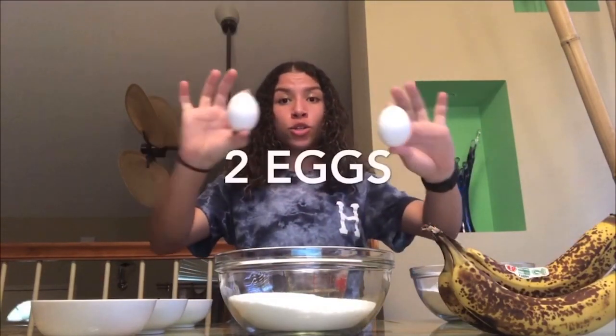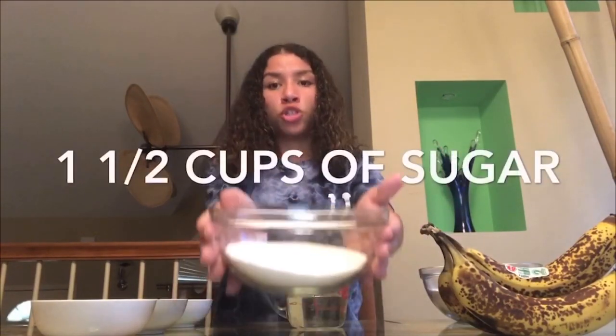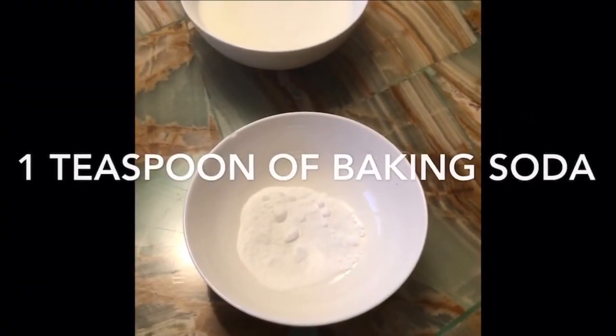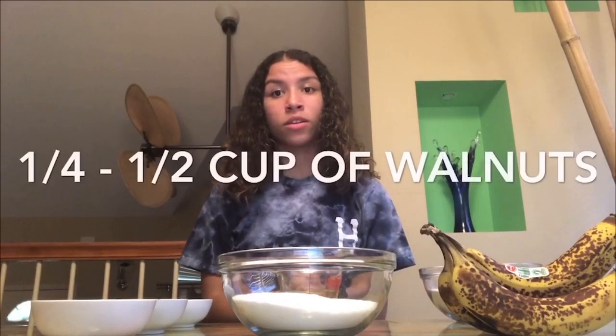The ingredients you will need are three ripe bananas — and make sure that they're ripe — two eggs, 1¾ cups of flour, 1½ cups of sugar, ½ cup of vegetable oil, ¼ cup of milk, 1 teaspoon of baking soda, and 1 teaspoon of vanilla. Optionally, you can add ¼ to ½ cup of walnuts, but I'm not adding walnuts.